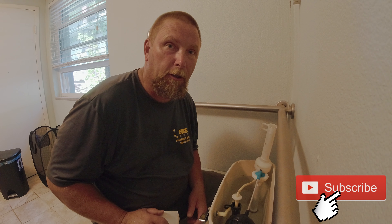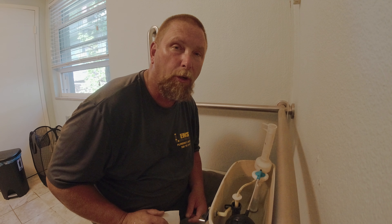Hey guys, Charlie the Plumber here. I'm going to teach you how to change a flapper assembly or a flush valve assembly on a Mansfield toilet.